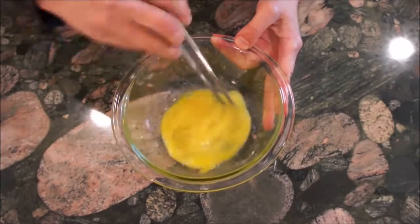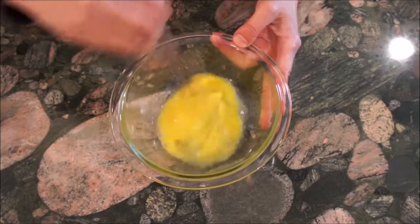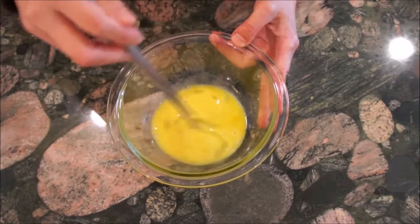First, lightly beat one medium egg. Make sure to not beat too much as you still want the egg white and center to be a little bit separated.